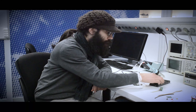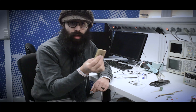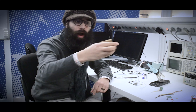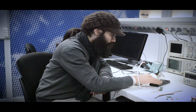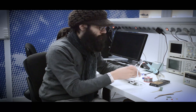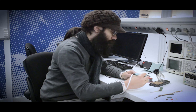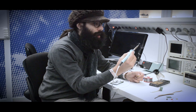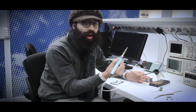Before we start any solder job we need to take care of a few things. We take this sponge, make it wet, and squeeze it entirely — so it's just a little damp. We need to make sure that our tip is clean. We clean it on the sponge, add some fresh solder to it, and inspect that everything is nice and shiny. The fumes that come off are best not to breathe in.